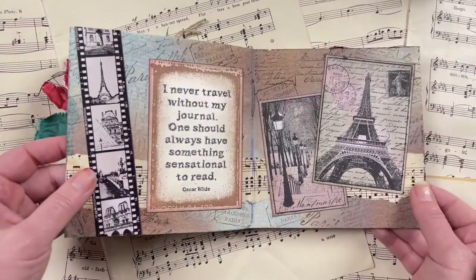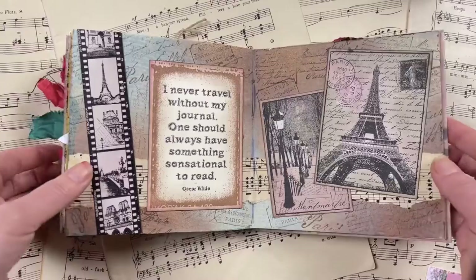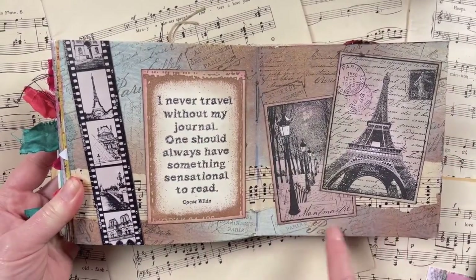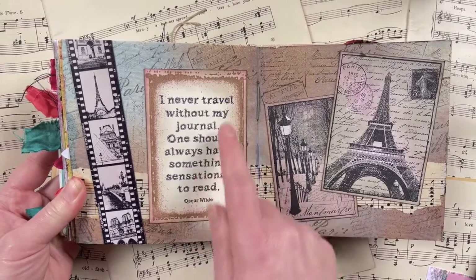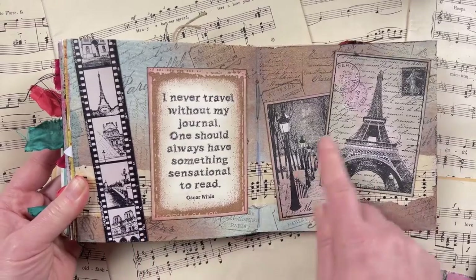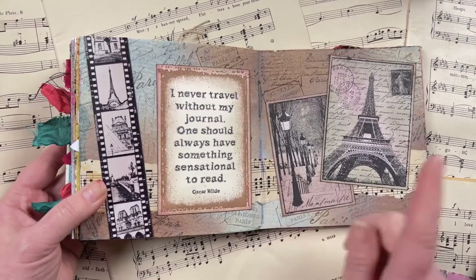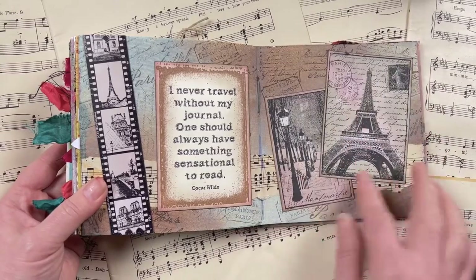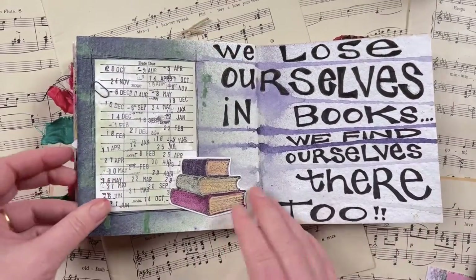This page is the 'travel' prompt and I wanted to create another double page spread. I used oxide sprays for the background — vintage photo and speckled egg, I love that color combination — then added a journal quote inside the emulsion frame stamp, the Paris film strip, and stamps from the Montmartre stamp set and the Tour Eiffel stamp set, all colored up with distress inks. I really like how that page turned out.